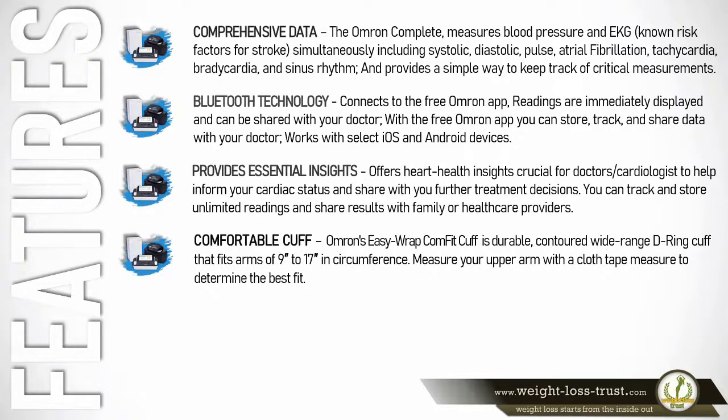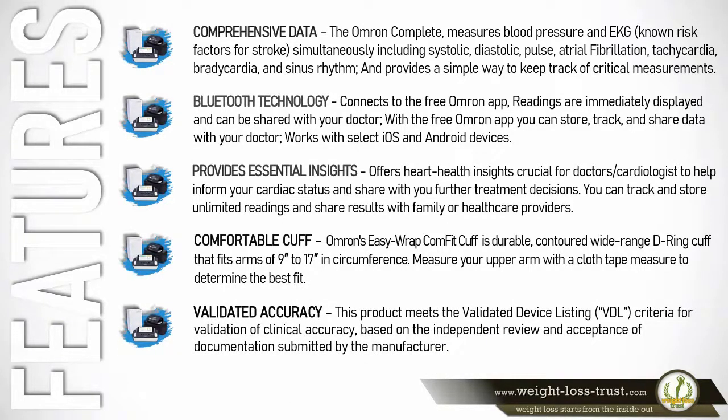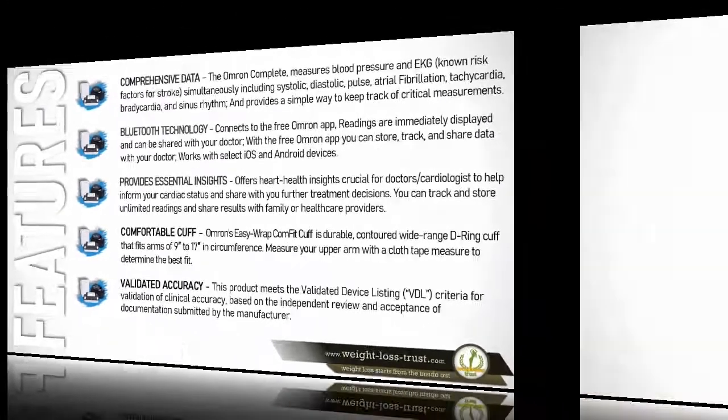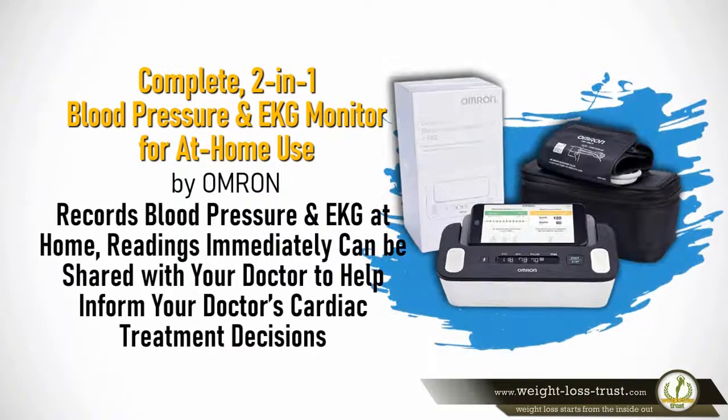Comfortable cuff: Omron's easy-wrap Comfit cuff is a durable, contoured, wide-range cuff that fits arms of 9 to 17 inches in circumference. Measure your upper arm with a cloth tape measure to determine the best fit. Validated accuracy: this product meets the Validated Device Listing (VDL) criteria for validation of clinical accuracy, based on independent review and acceptance of documentation submitted by the manufacturer. Based on over 725 customer reviews and an overall 4.4-star rating on Amazon, the Complete 2-in-1 blood pressure and EKG monitor records blood pressure and EKG at home, and readings can immediately be shared with your doctor to help inform cardiac treatment decisions.